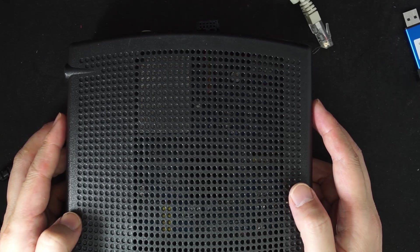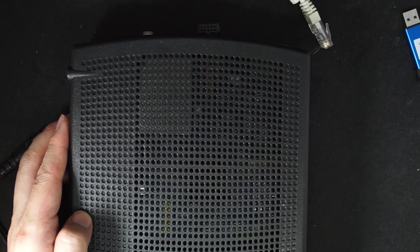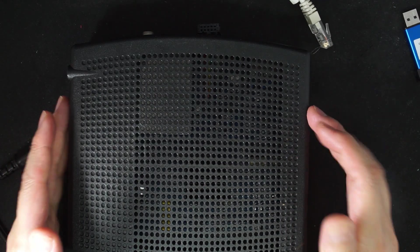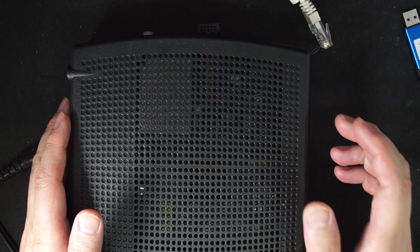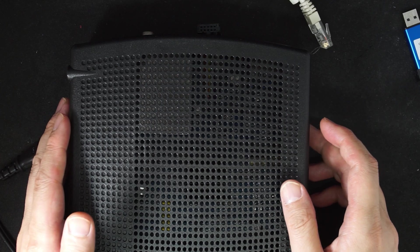Last video, I put Bitware on the SB6190. People asked if I can make a video for the TM1602. In this video, I am going to show this. Also, I have created version 1.29, which will make the program Bitware much, much easier.